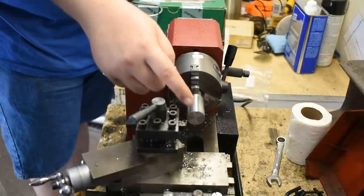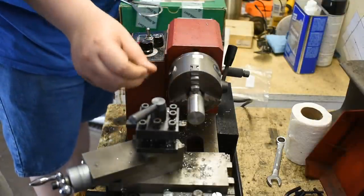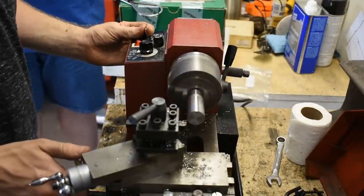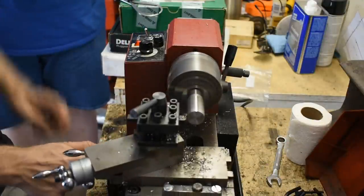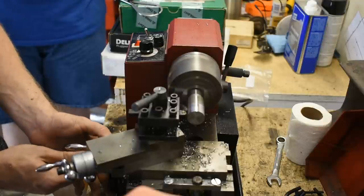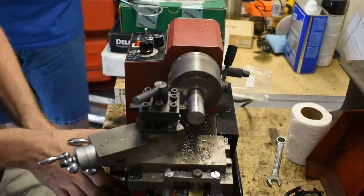Normally you'd use a center drill to drill a center hole, then put a center in the tailstock to support both ends so it doesn't flex. Or chuck it up real close to the jaws. Feed the tool another 10. There's a lot more drag now — use both hands on the wheel so you can make it nice and smooth. This is why a lot of people use the lead screw — then the machine just drives itself right through.